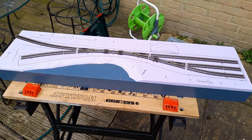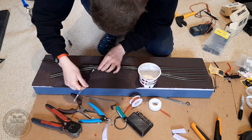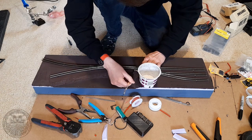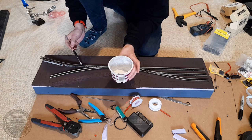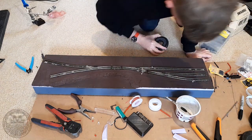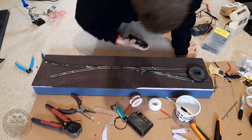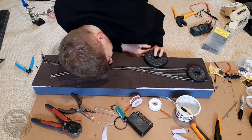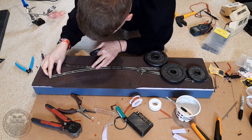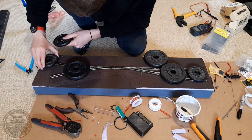For the first step of episode 2, we're going to look at gluing the track down using PVA. It's a little bit awkward as the wires are poked through holes in the baseboard and I don't want to pull them up and push them back down once the glue is on there. So I just took my time with a brush to get the PVA in the right place, then left it overnight to set.